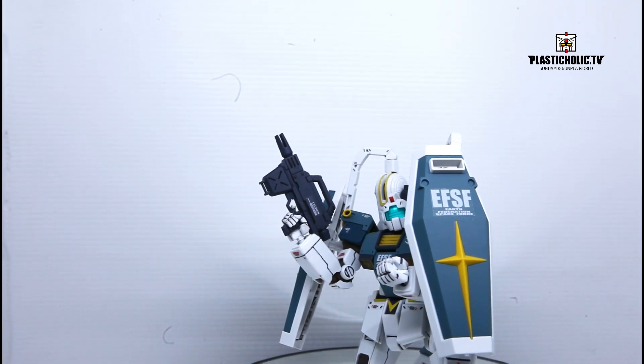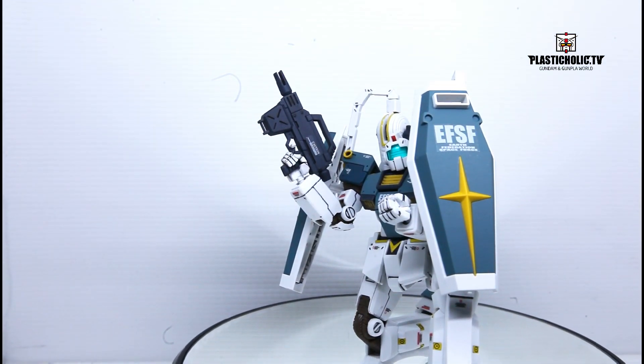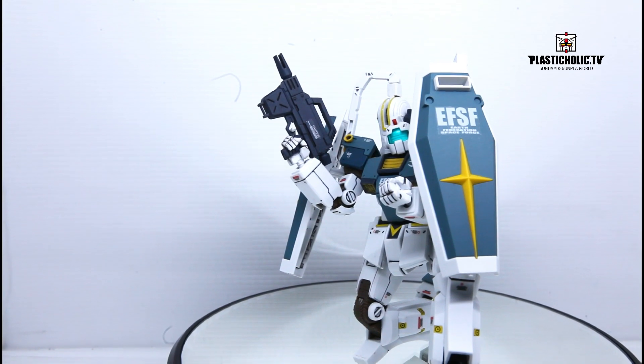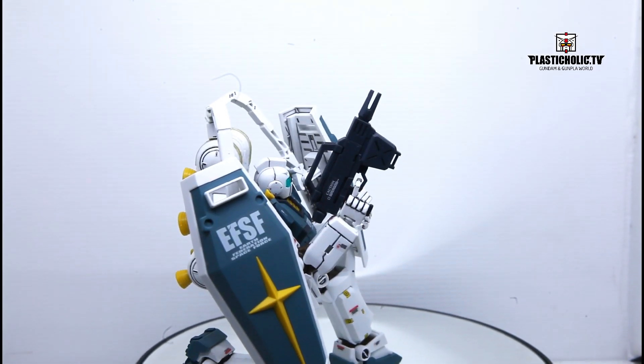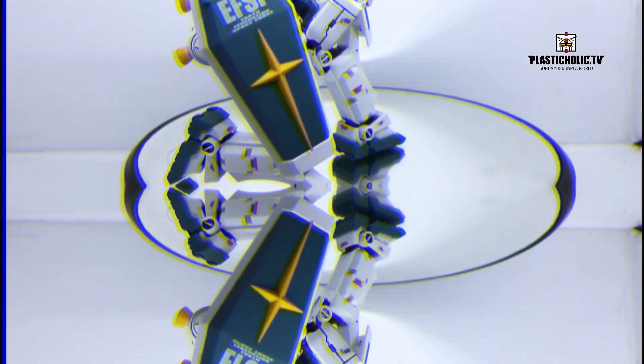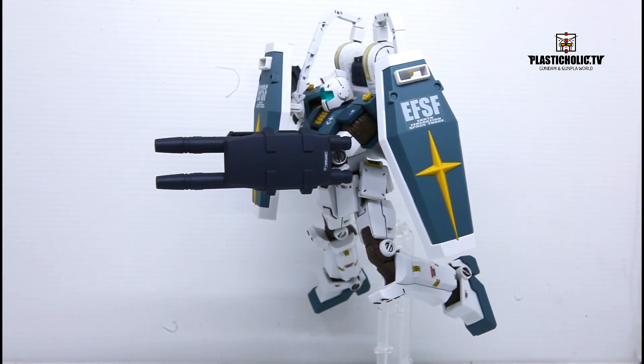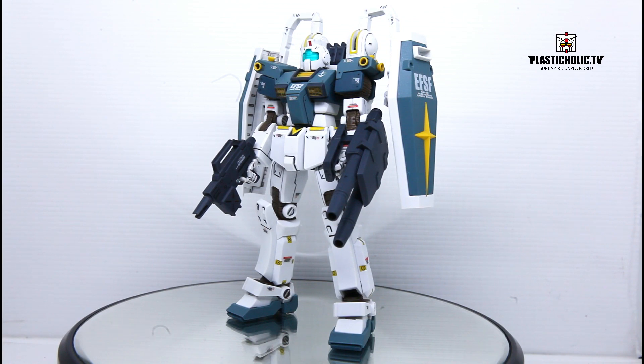Armament: Beam spray gun. A simplified version of the beam rifle, the beam spray gun serves as the main weapon of the GM Thunderbolt version. It can use up to two beam spray guns. Twin beam rifle, mounted on the left forearm — this double-barrel beam rifle is a smaller version of the one used by FA-78 Full Armor Gundam Thunderbolt version. The weapon is powered by energy pack, used only by the manga version.